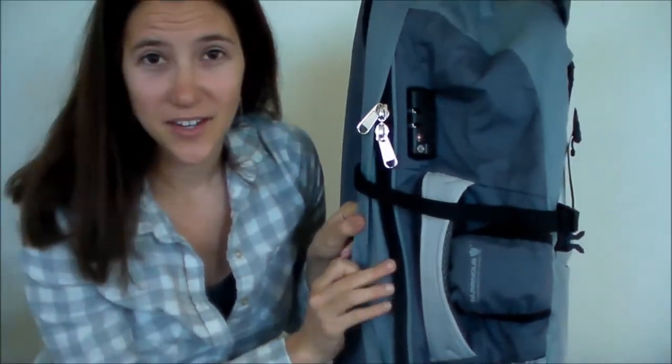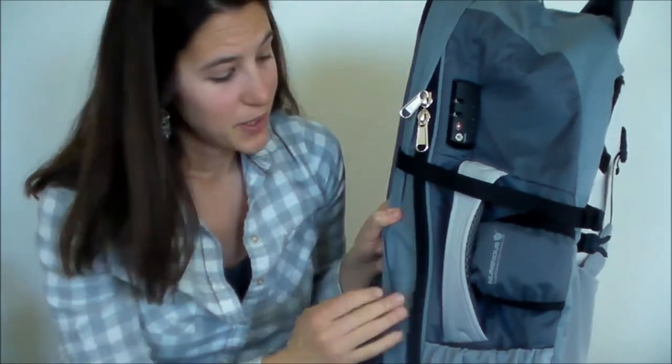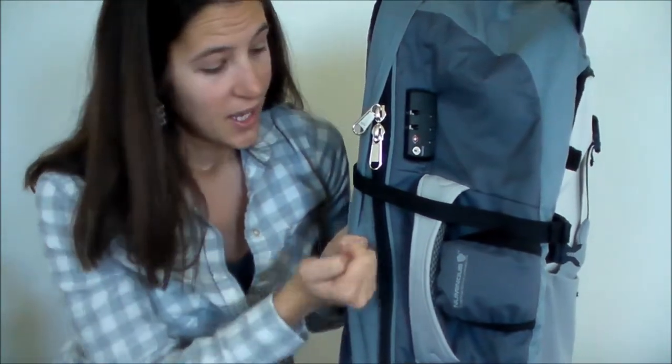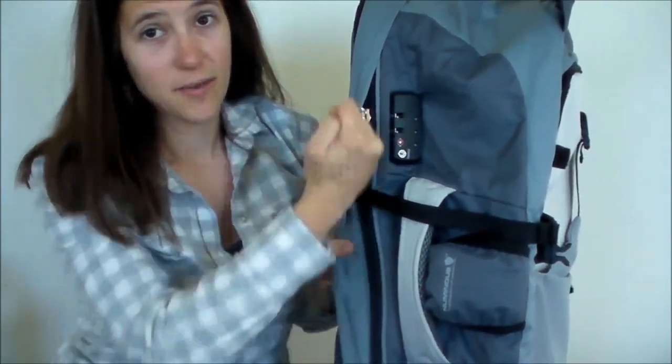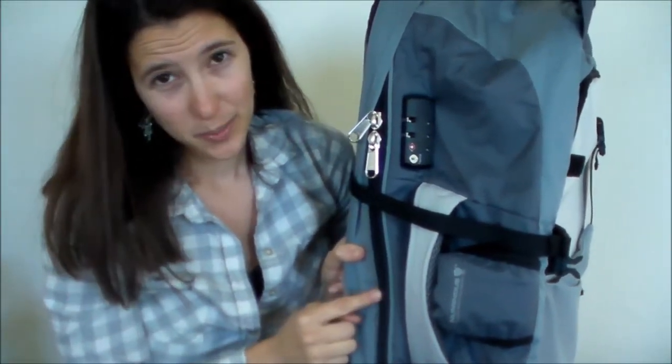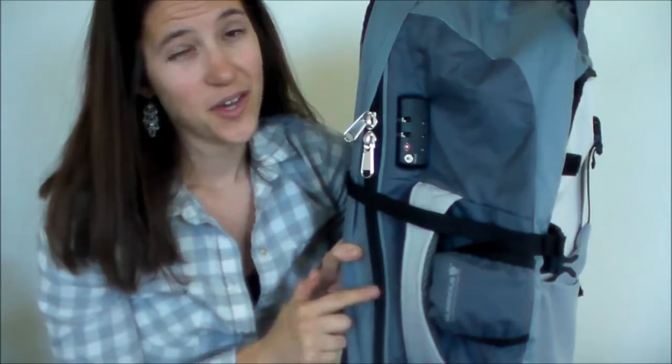This is kind of a new up-and-coming thing. I don't know if you've seen that YouTube video about puncturing a zipper with just a pencil or a pen — you can just puncture it and unzip the whole thing. Well, this is actually an anti-puncture zipper, so you cannot do that.